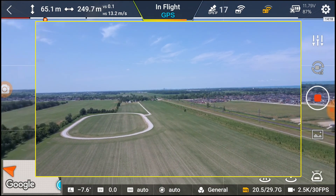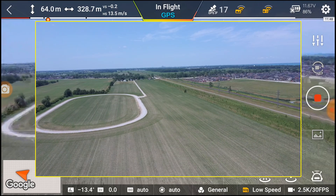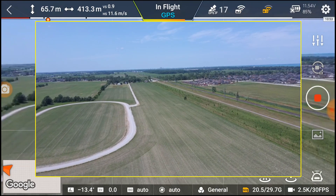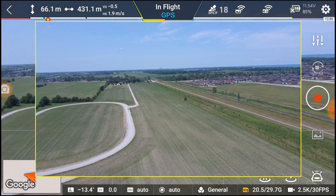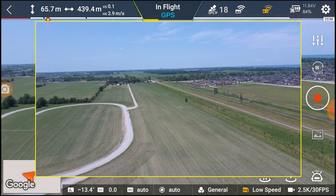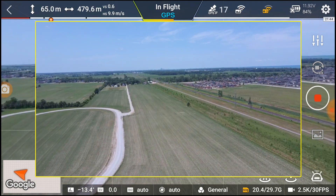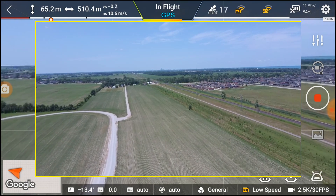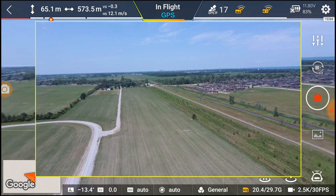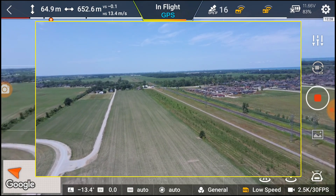We're heading into the wind a little bit. I have not adjusted my camera tilt so it's off a little bit. I'm not in sport mode. At this angle we're at 440 meters, then 500 — it's really hard to see in the sun. If I wanted shade I'd be pointing to my right and I wouldn't be facing the drone. So we're at 650 meters.